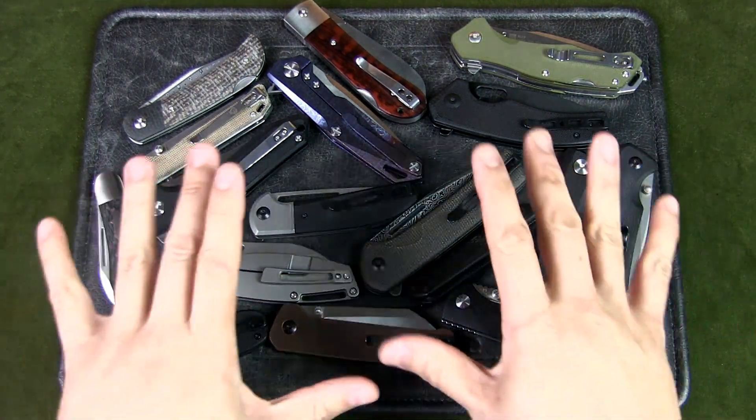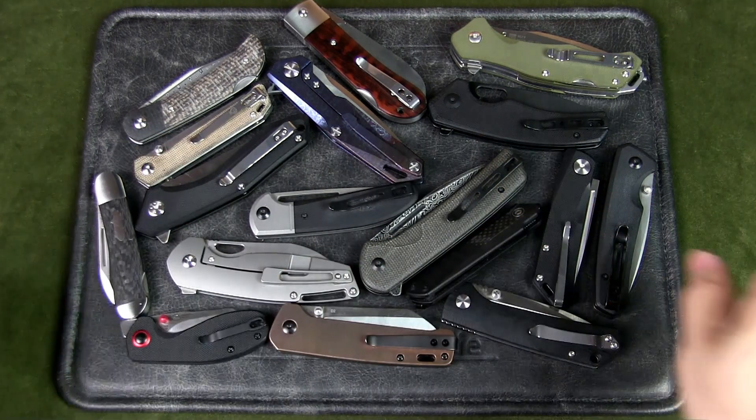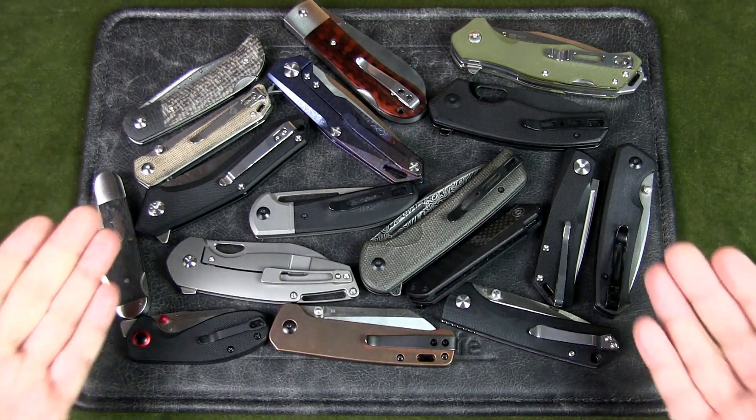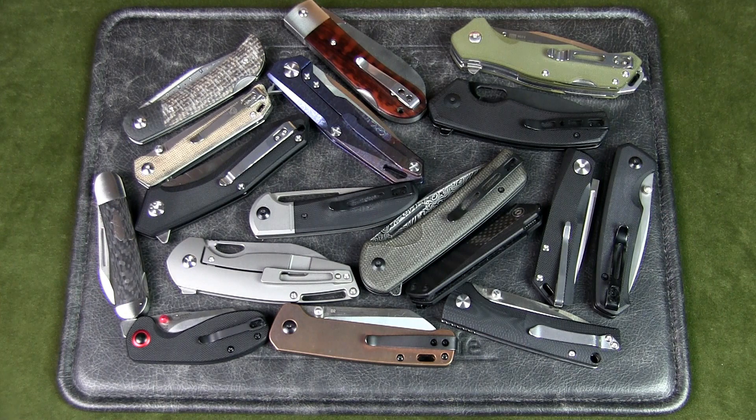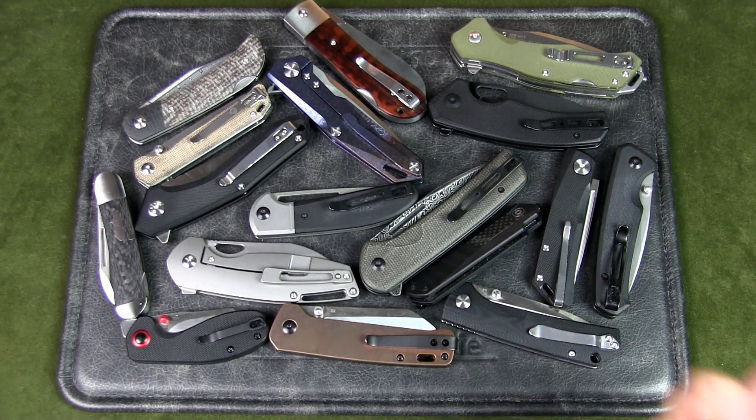So if you're questioning whether China can produce the quality you expect from Western brands or brands from other countries, the answer is 100% yes. Let me know your thoughts on China-made knives, politics and nationalism aside — do you own any Chinese knives, and what do you think of their quality and value? Let me know in the comments below. If you liked this video, please give it a thumbs up, and if you like the content in general, please subscribe to the channel and hit that notification bell. Thanks for watching — talk to you soon.